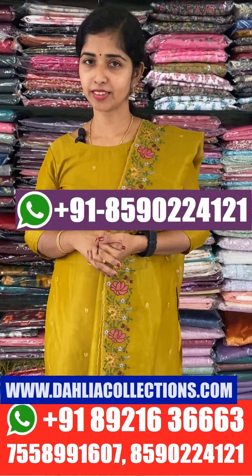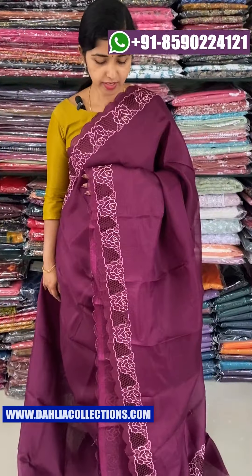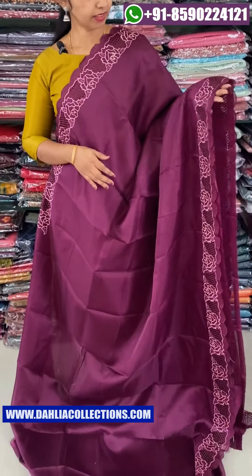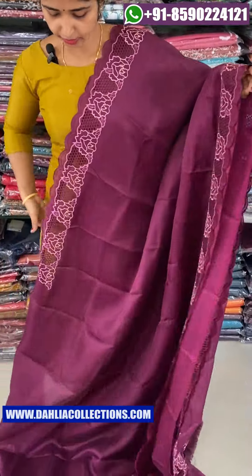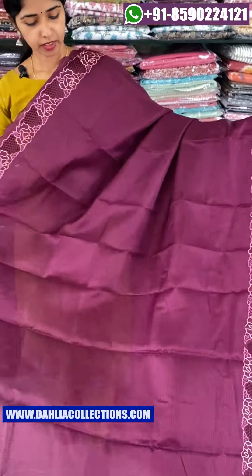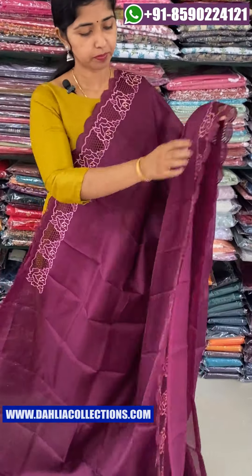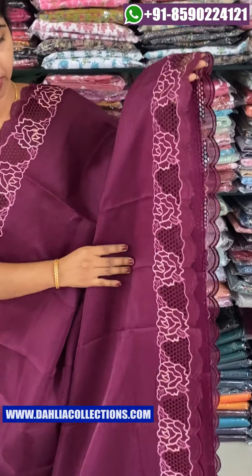We are going to look at cut work designs. The first one is the cut work with a be-toed sheet. The body is plain.